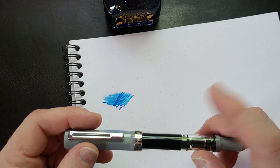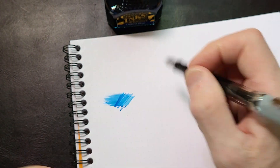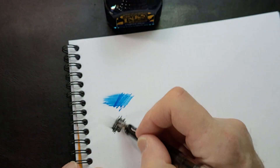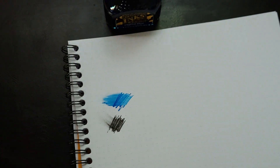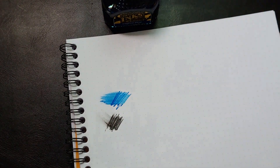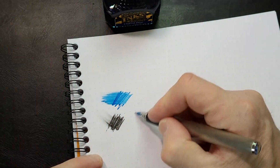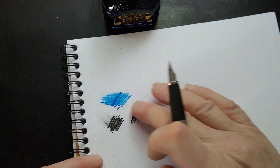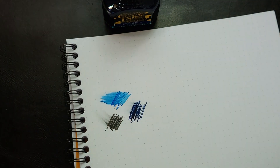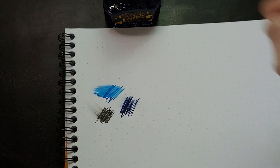This is a Twsbi, and in it is Platinum Carbon Black. It's the black I use all the time. It's kind of a dry ink. So a brighter blue, sky blue, and a black — Diamine Oxford Blue gives you that lovely blue-black. Very nice. It's very dark, very rich, very intense. It's black. It's blue. All the great things in an ink right there.